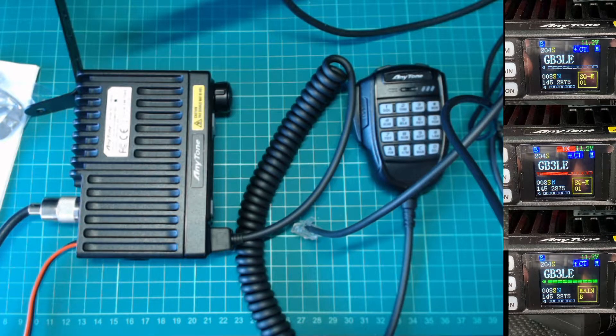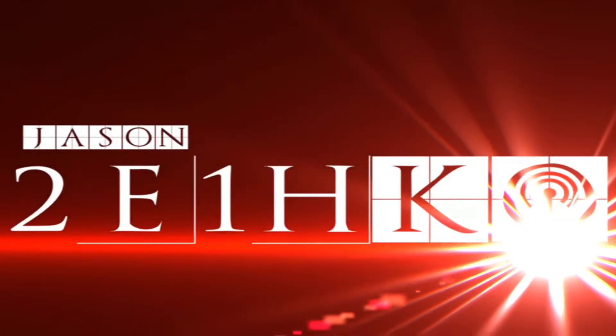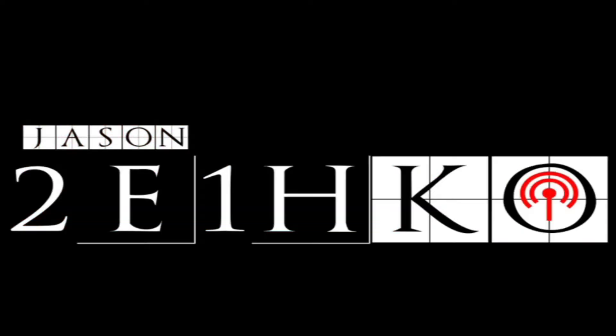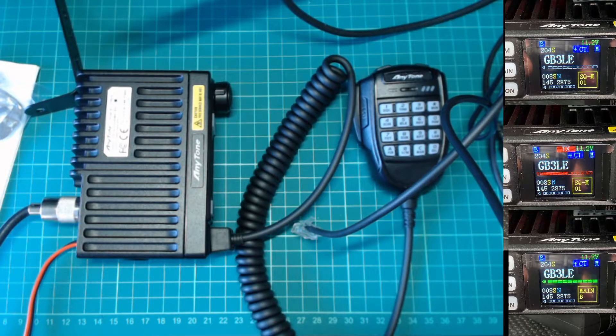Hello, my name is Jason, callsign 2E1HKO, and we're going to take a quick look at the Anytone 779UV.